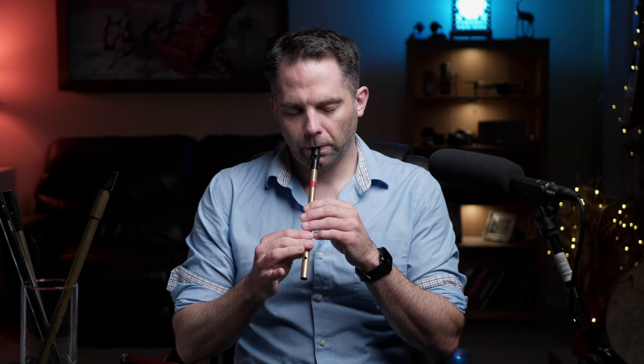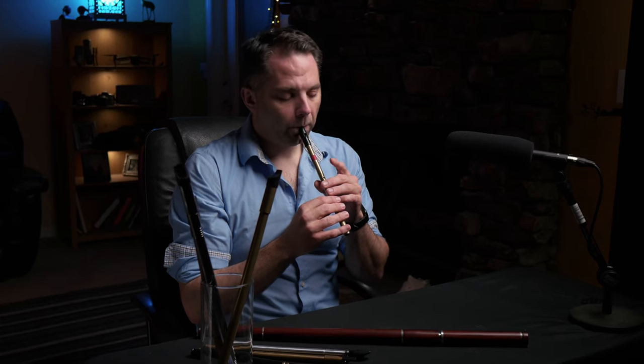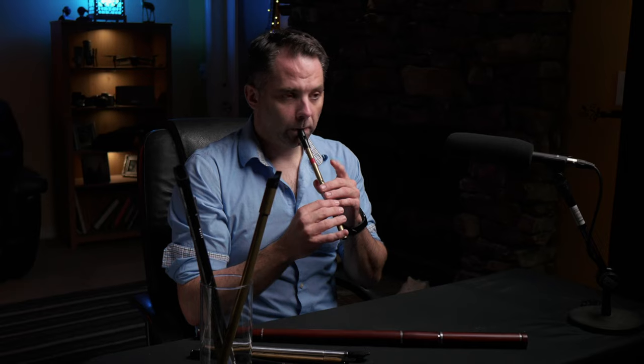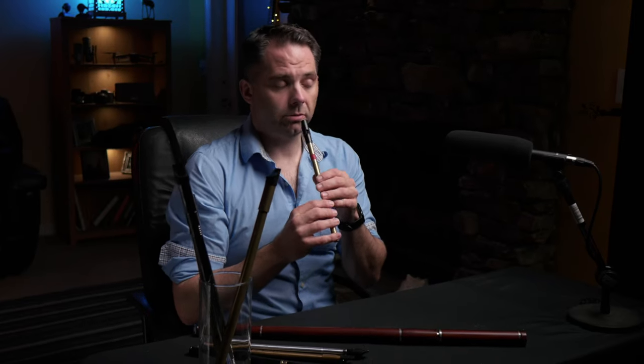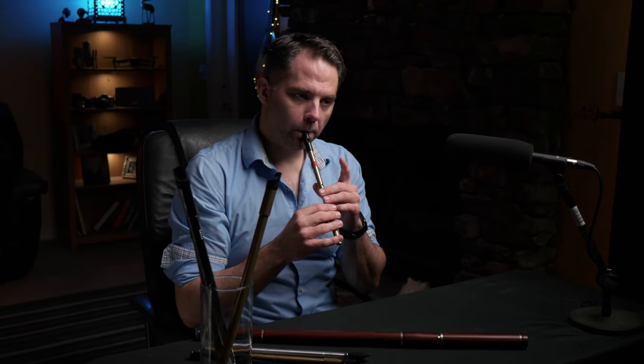Basic melody — here we go. That's the first half of it. Hopefully you got that it's fairly repetitive. It's really two phrases: the bit on the F sharps and the G, and then you get this kind of C natural demodal bit.